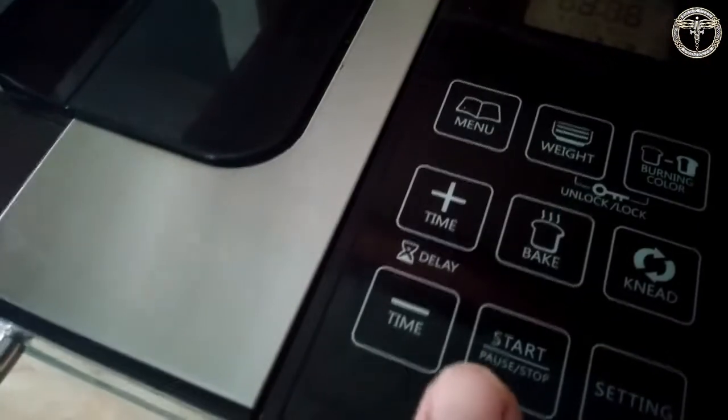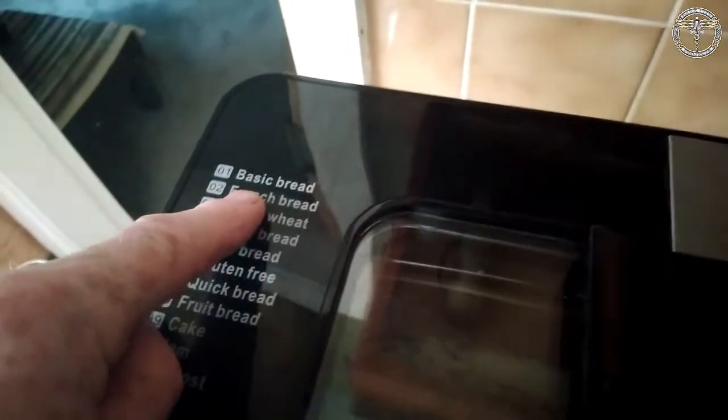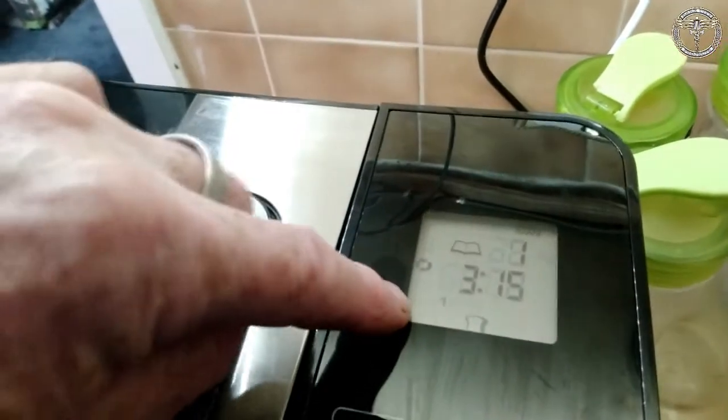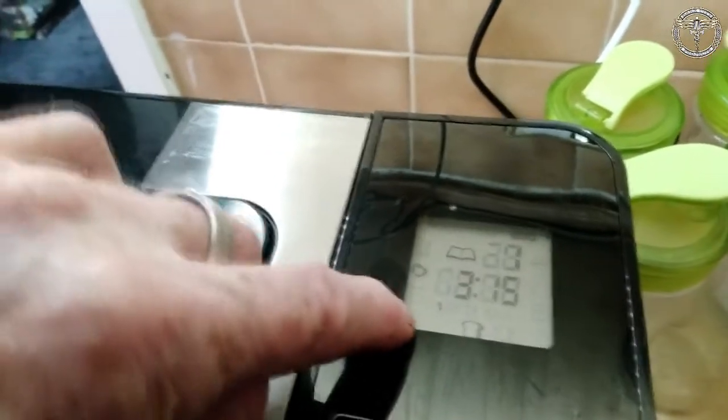I had to press the stop button — it was fine. I've set the bread maker to normal, basic bread. That's it, I'll set it going. You can hear it mixing away in there. I'll add all the fruit just before the final rising — it'll do a mix, knock it back, and that's when I'll put it in.